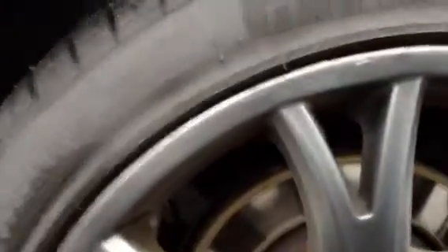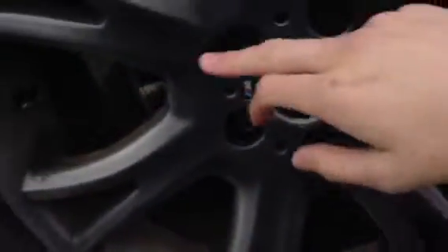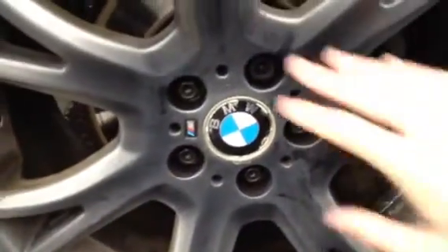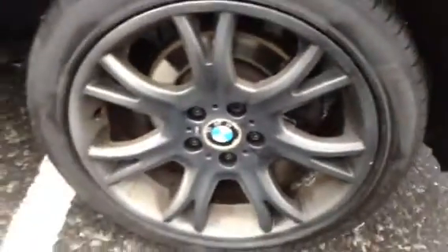Moving around to the nearside rear tyre — a lot better than the offside — looking at a good 4-5mm of tread. The nearside rear alloy has some light scuff marks around the outside edge, but it's in not bad condition at all — a couple of marks here and there, no real sign of any kerbing. The paintwork does look a little bit silvery, with a silvery tint; not sure if that's faded or just dirt, but do be aware of that.